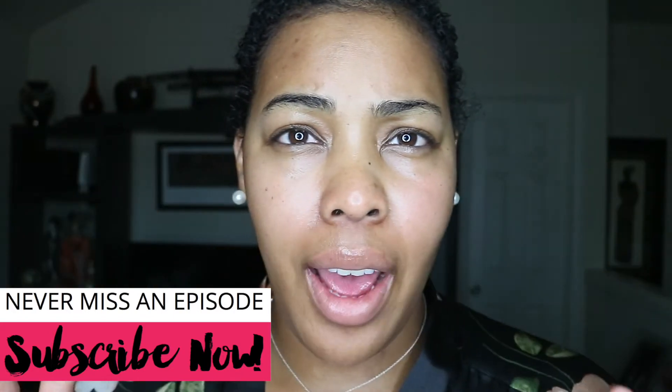Okay, so hey y'all, I am back. This is what my skin looks like — on this side and this side. As you can see, it cleaned my face pretty well. My face still feels hydrated. It doesn't feel dry. I don't feel like I have any additional residue left on my face or anything like that.